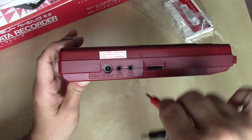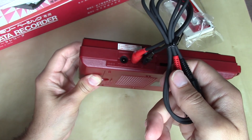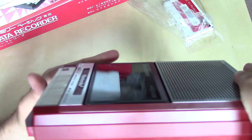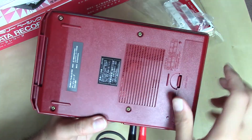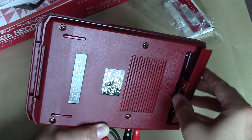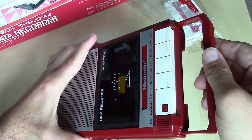It doesn't matter if you use the red or the black in either input or output, just so long as they match the counterpart on whatever other device you're using. There's also a volume slider on this side. On the bottom, we've got a little vent and the compartment for the four AA batteries. And if you thought the Nintendo GameCube was the first piece of Nintendo hardware to sport a handle, you would be mistaken — because the Data Recorder was sporting a handle all the way back in 1984.